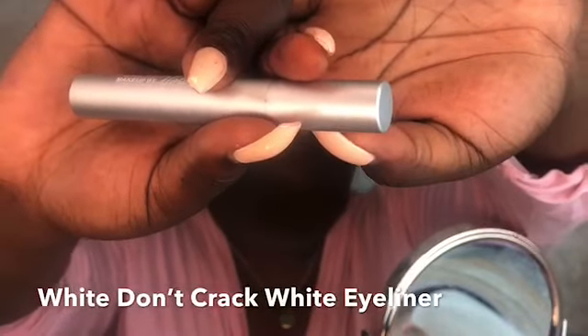I'm going to apply my white eyeliner to my bottom lash line. Now I'm going to apply my lashes and finish the rest of my face, and I'll be back with the finished look.